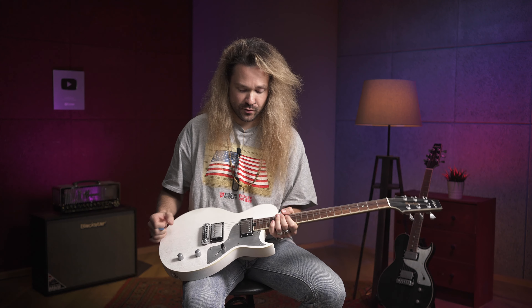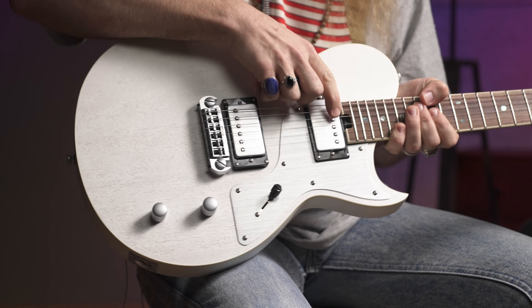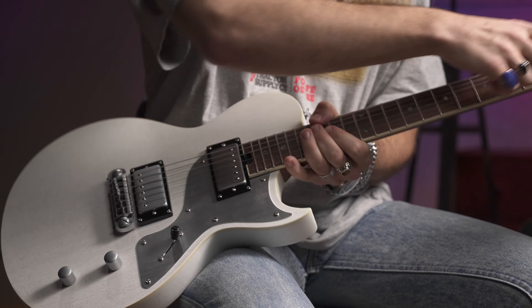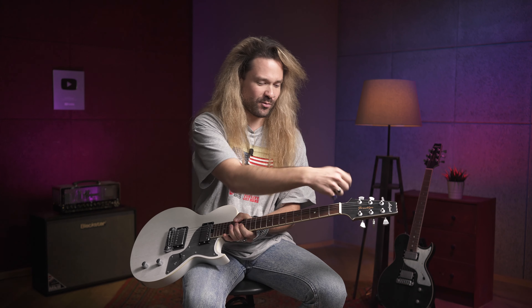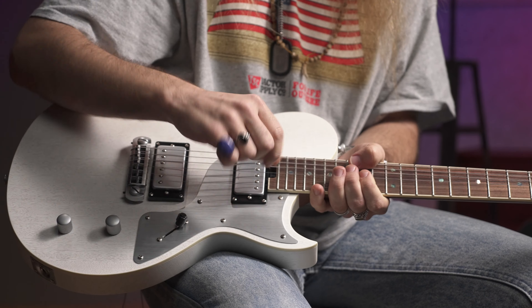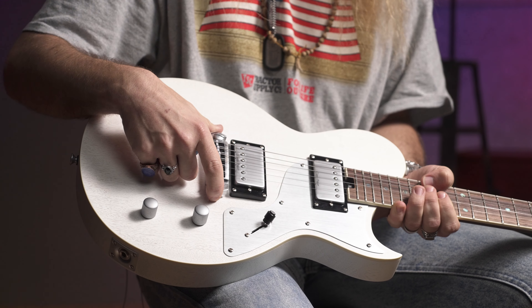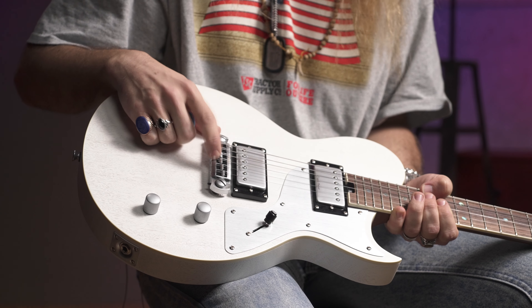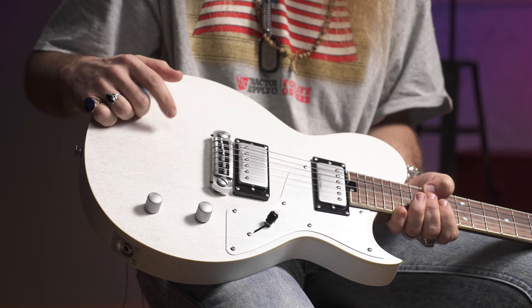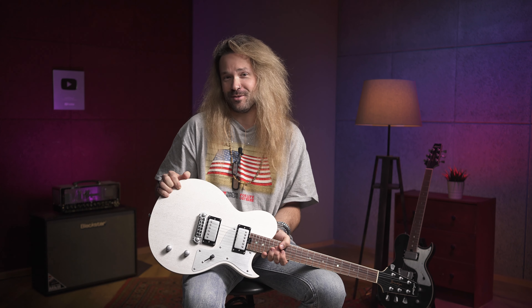На данной гитаре очень удобная фишка — регулировка анкера, как сейчас на модных инструментах, производится внизу грифа, в отличие от классической истории на голове, когда надо снимать крышку. Взял и быстренько подкрутил как надо. Также порадовал бридж Wilkinson вместо классического тюноматика — это говорит о том, что фирма старая, и сотрудничество с Арией — прикольная фича.